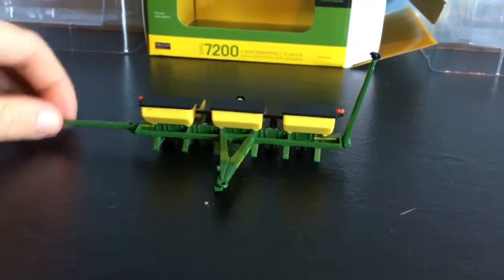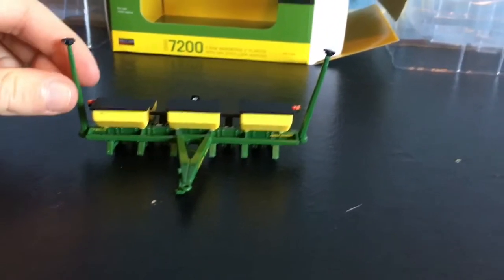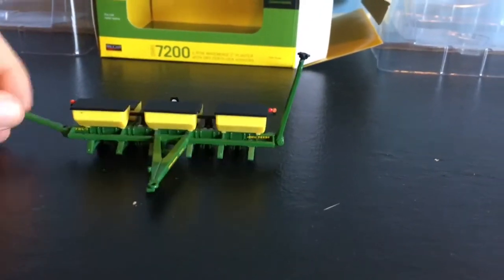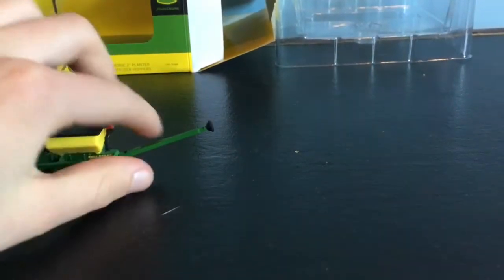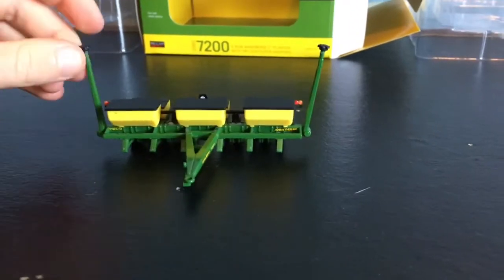It doesn't hold up halfway, and you might have noticed when I was showing you it kept dropping down. So that's a little annoying, but nothing really drastic. This one kind of sticks more, so you can put it down like that. That's the only thing I found a little wrong about the planter.